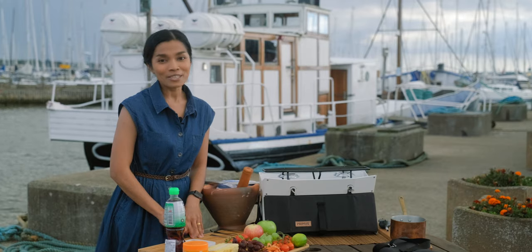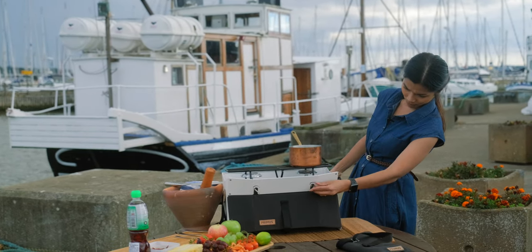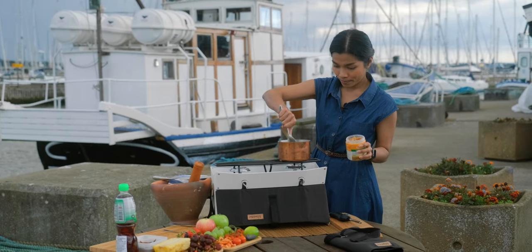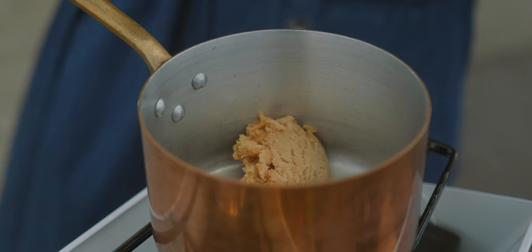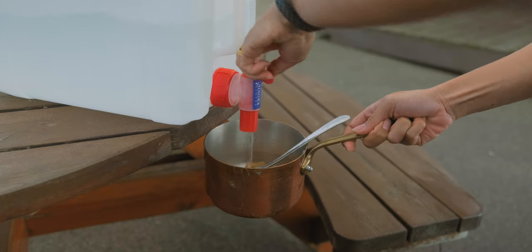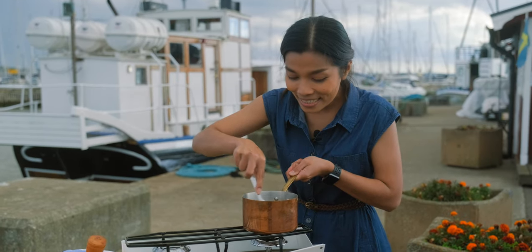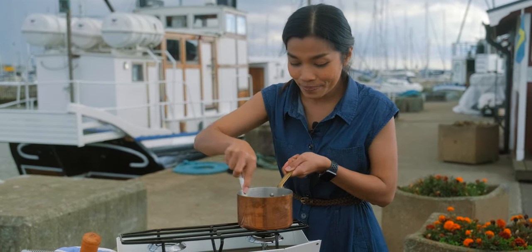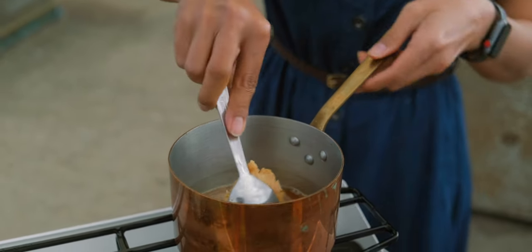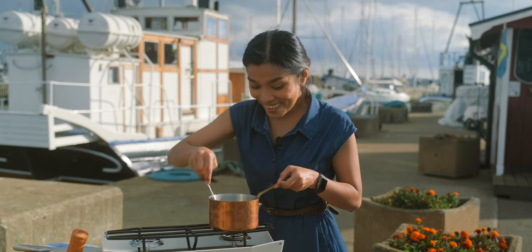The first step is to melt the sugar. I need a bit of water. Use a bit more sugar if the color is not dark enough.